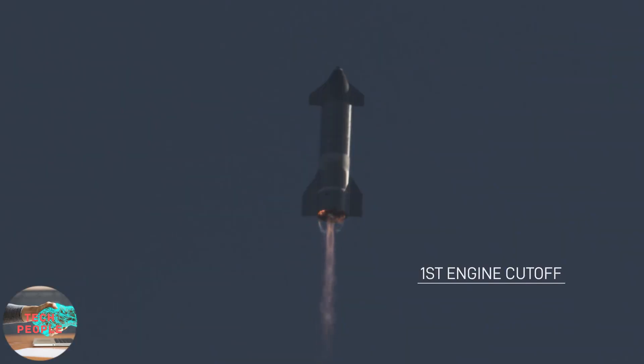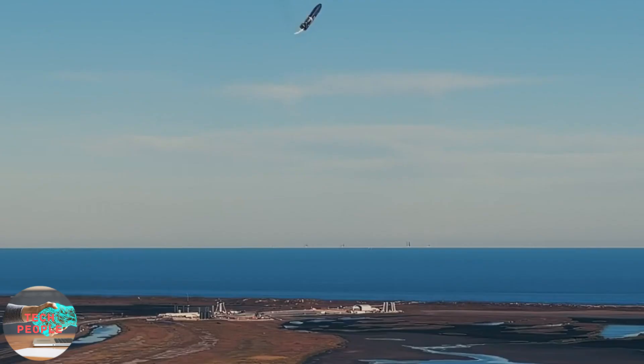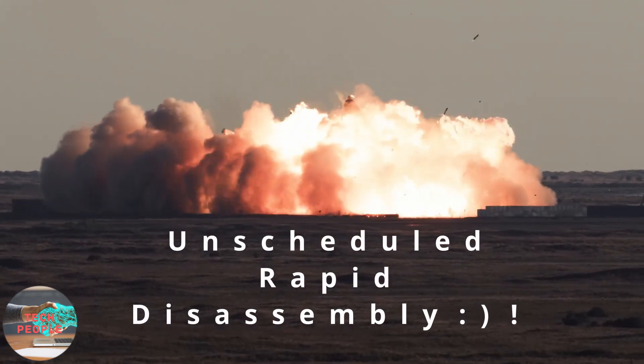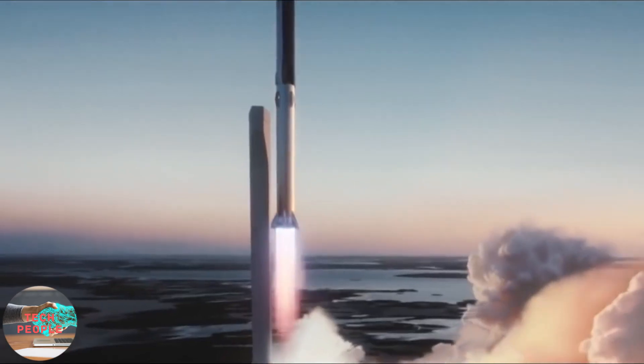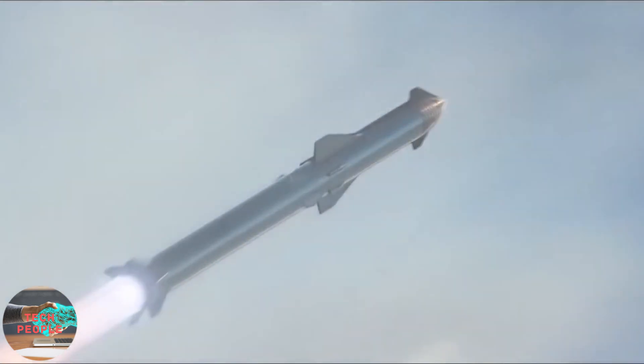SpaceX's Super Heavy Starship is built from two stages. First is the Starship — we saw the test flight serial number eight, which had an unscheduled rapid disassembly while kissing the Earth because of a low-pressure fuel tank malfunction. The second is the Super Heavy booster, which is essentially a huge rocket that will help Starship leave Earth orbit.